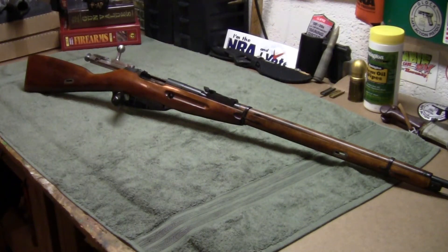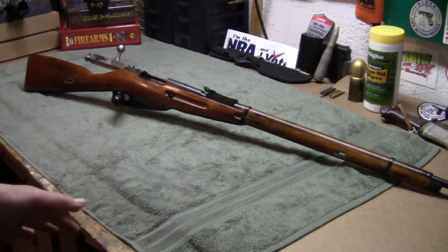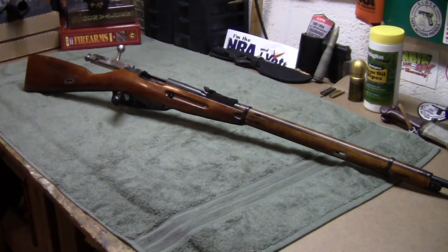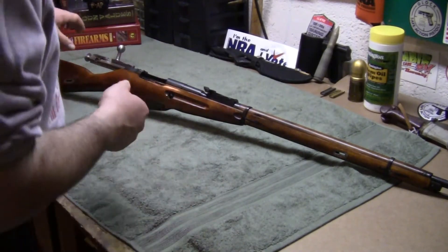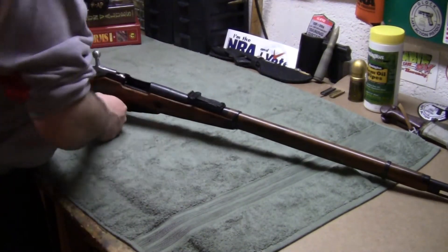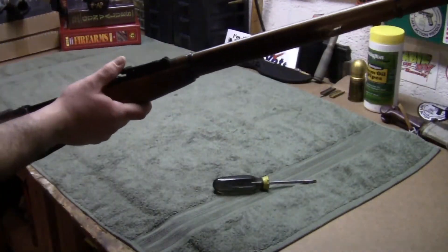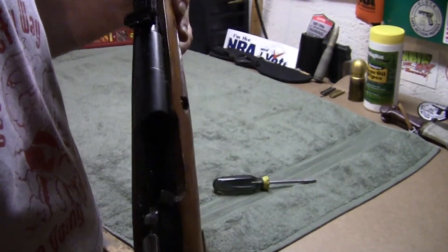Hello, very unprofessional videographer here. What we're gonna do — this is a Mosin Nagant M91/30. I purchased this gun for $94.49. It's a 1937 manufacture, so pre-World War Two. You can see it's just the round receiver, not a hex.